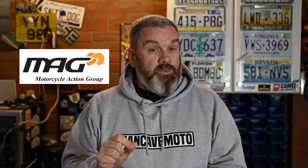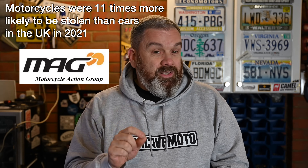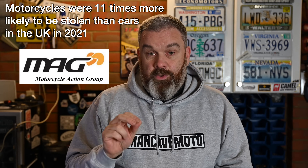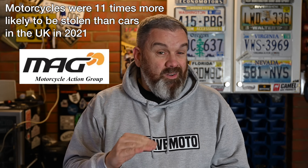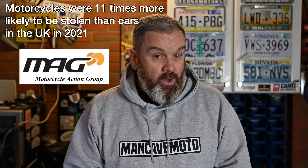Unfortunately for us bikers, it's a fact of life that motorcycles are relatively easy to steal. A report recently issued by the Motorcycle Action Group shows that in 2021, 20 of every 1,000 registered motorcycles in the UK were stolen. If you compare that to cars, they come out at just 1.9 per thousand.